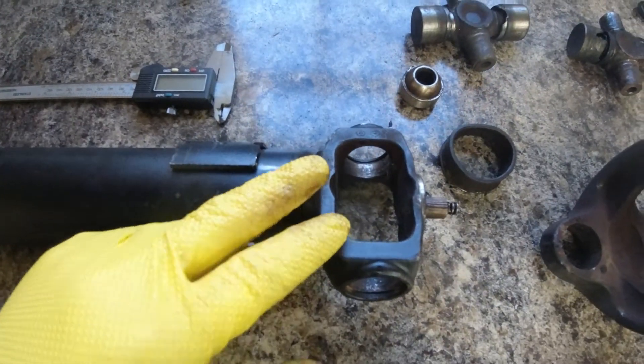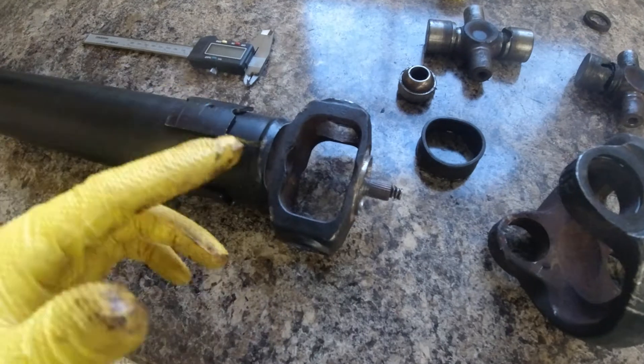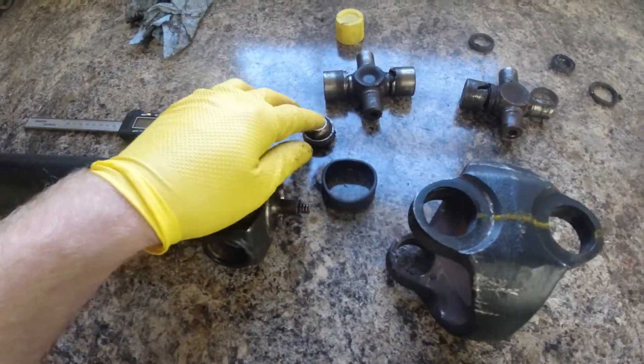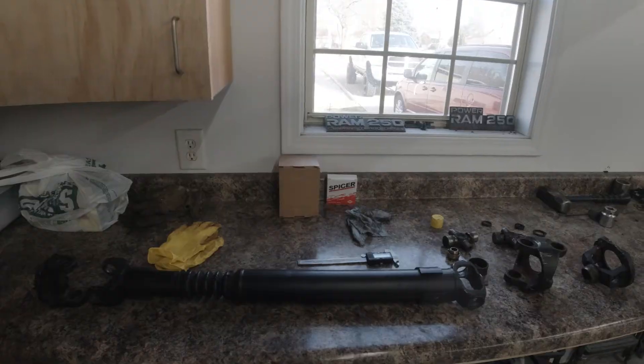I got a quote from the local machine shop to have this yoke cut off and have a new yoke welded on, and it's about 60 bucks. So I'm going to bring it there. I'm going to order the new yoke, new U-joints, and a new centering ball, and then we'll throw everything back together.